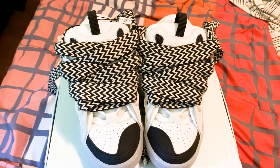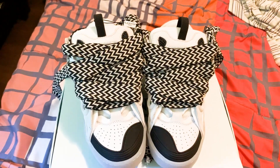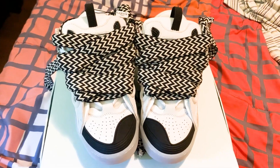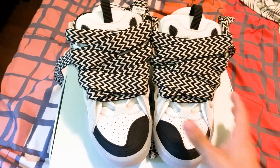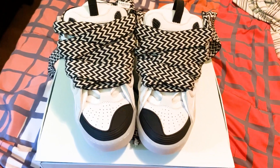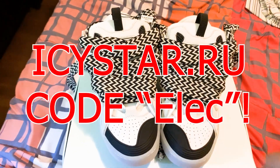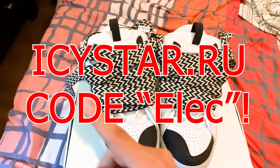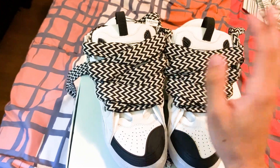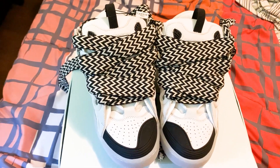Before I get into the review, make sure to leave a comment, subscribe, like, and join the Discord. If you want to learn how to get these shoes, ask quality check questions, or whatever — join the Discord, I'm more than happy to answer. And if you go to IcyStar and want these shoes, make sure to use code ELECT for a nice discount.